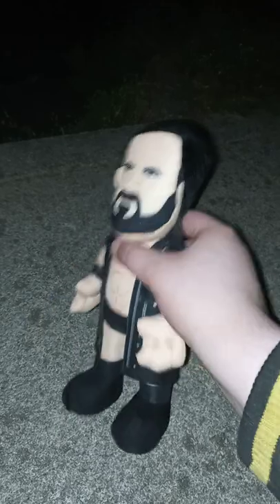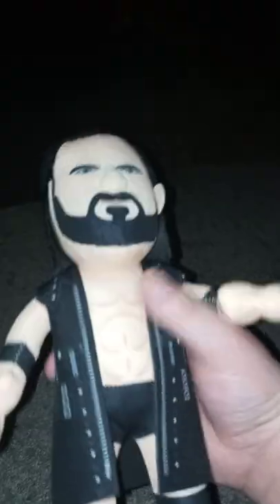First one we have is this Bleacher Creature. This was actually part of the pre-order if you pre-ordered it on the Bleacher Creature website. If it's not there anymore, you can find it on Amazon or at Walmart. What's really cool is that his jacket is actually removable, though I'm not going to remove it since I'm holding my phone in one hand.